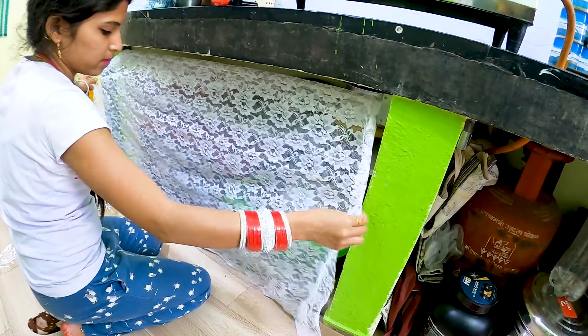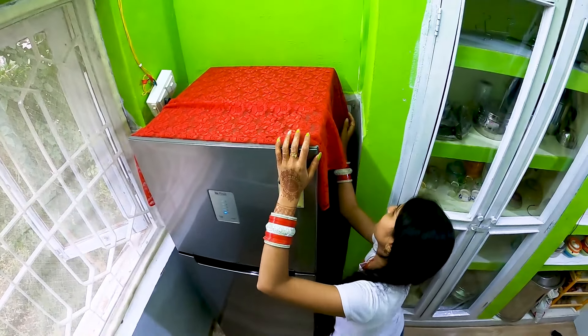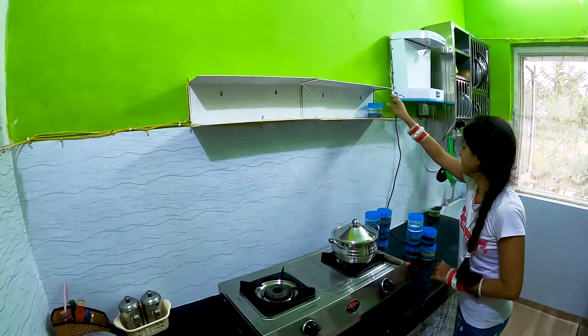We also covered the oven with our kitchen theme, which matched nicely because it is a combination of white and green. We also put the same type of red cotton material in the fridge.